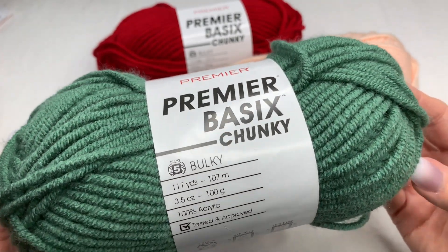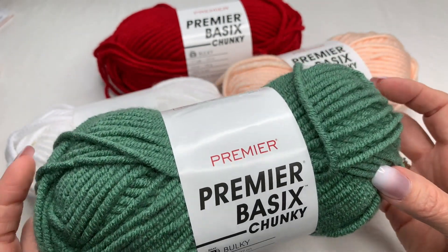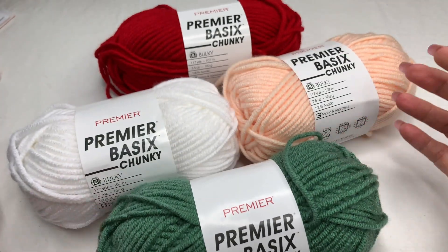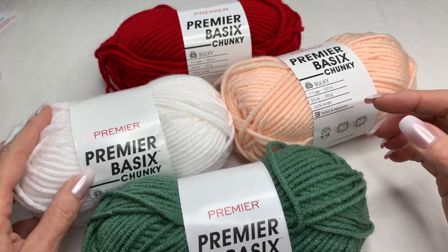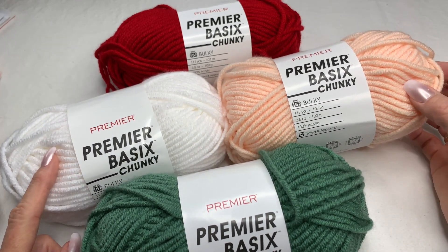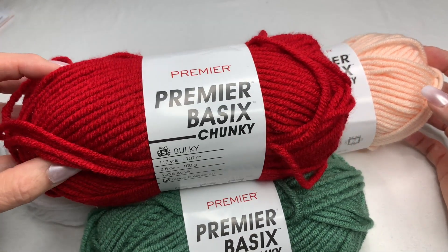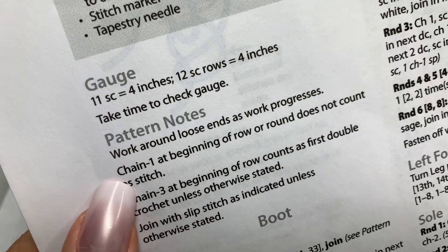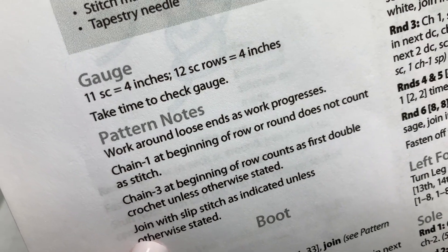The yarn we're going to be using today is the Premier Basics Chunky Yarn — that is a size 5 bulky weight yarn, available from Annie's. We're using the color sage, the color white, peach (the pattern calls for linen but you can use either), and deep red. These colors are so beautiful and soft. Please pay attention to the pattern notes — it will tell you exactly what you need to know.